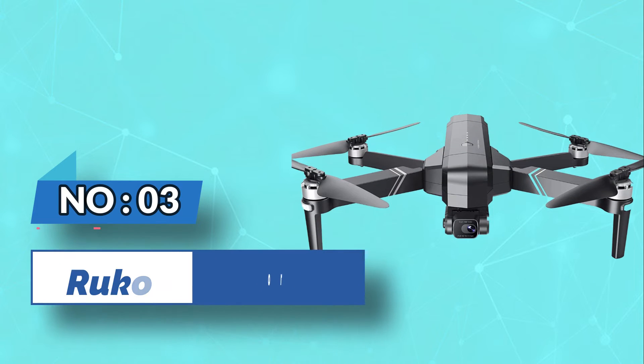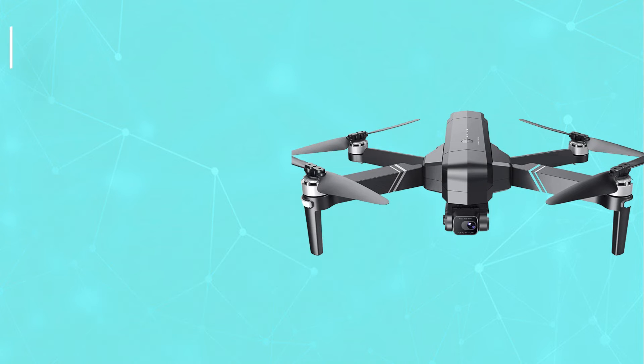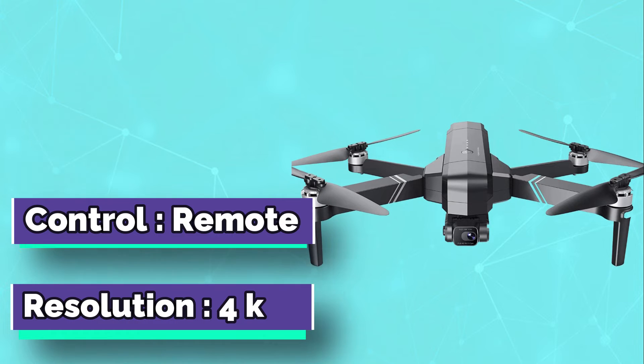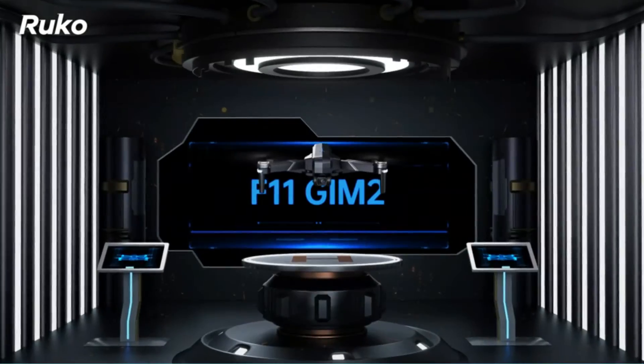Number three: Ruko drone for fishing. The Ruko drone is a newly designed drone that combines the latest technology with exceptional toughness. It is built with a special twist design and includes an HD camera so you can enjoy real-time footage of your fishing trip in beautiful 4K or 1080p quality.